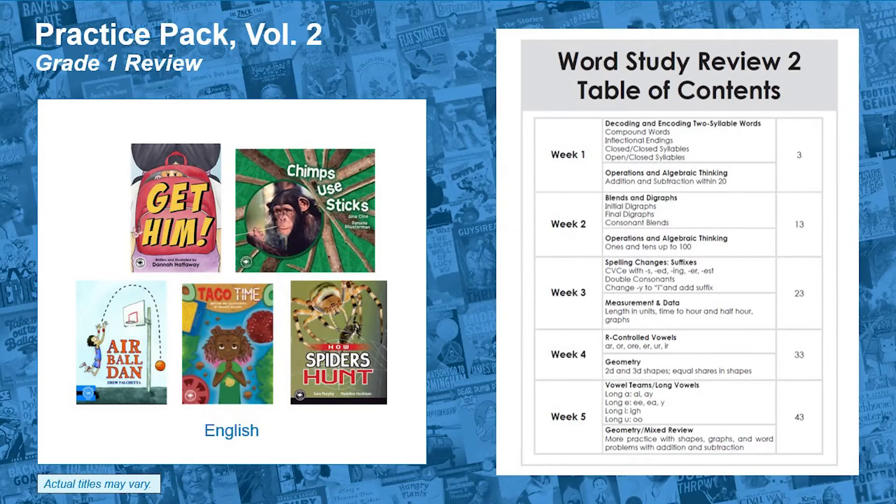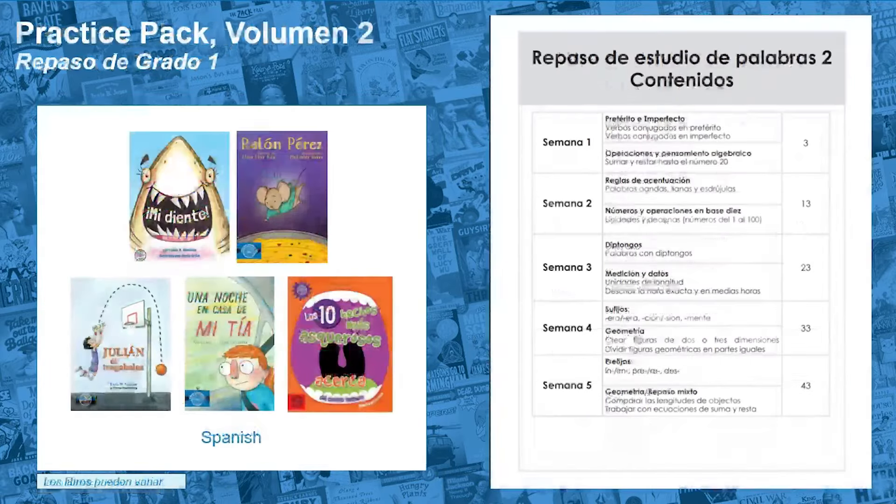In English Volume 2, students review decoding and encoding two-syllable words, including those with suffixes and more complex sound spellings. In Spanish, students review decoding and encoding multisyllabic words, including those with accent marks, diphthongs, and affixes.